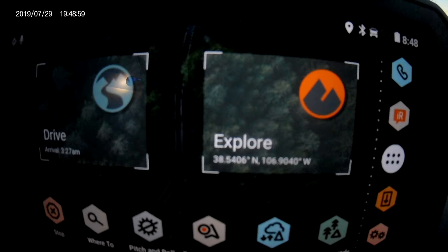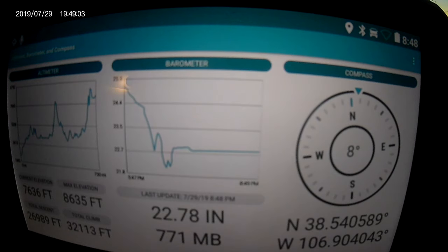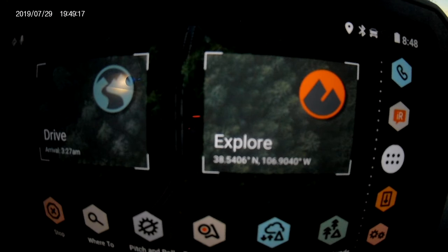The next thing I liked was the ABC feature — altimeter, barometer, compass. Can't get more simple than that. It was really neat how I could just go back and forth and see exactly what altitude I was at and exactly how much vertical I ended up climbing that day when I was tracking.